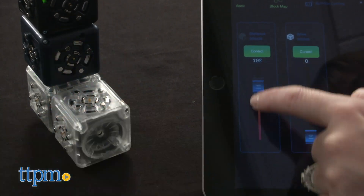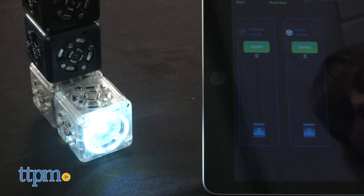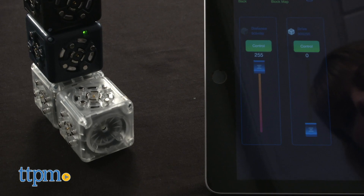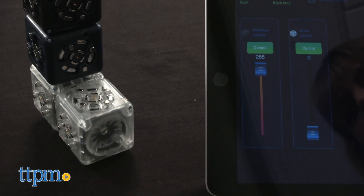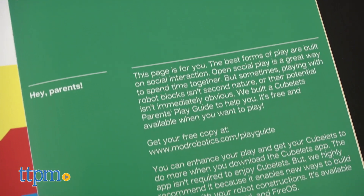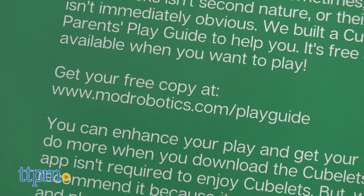You can purchase additional Cubelets separately for even more experimentation. That part was the most fun of Cubelets — just putting the cubes together to see what the robots could do. There is a lot of reading involved, so for younger kids this might be an activity better suited to parent-child play. To that end, Modular Robotics offers a downloadable parent guide to help parents better understand the play.